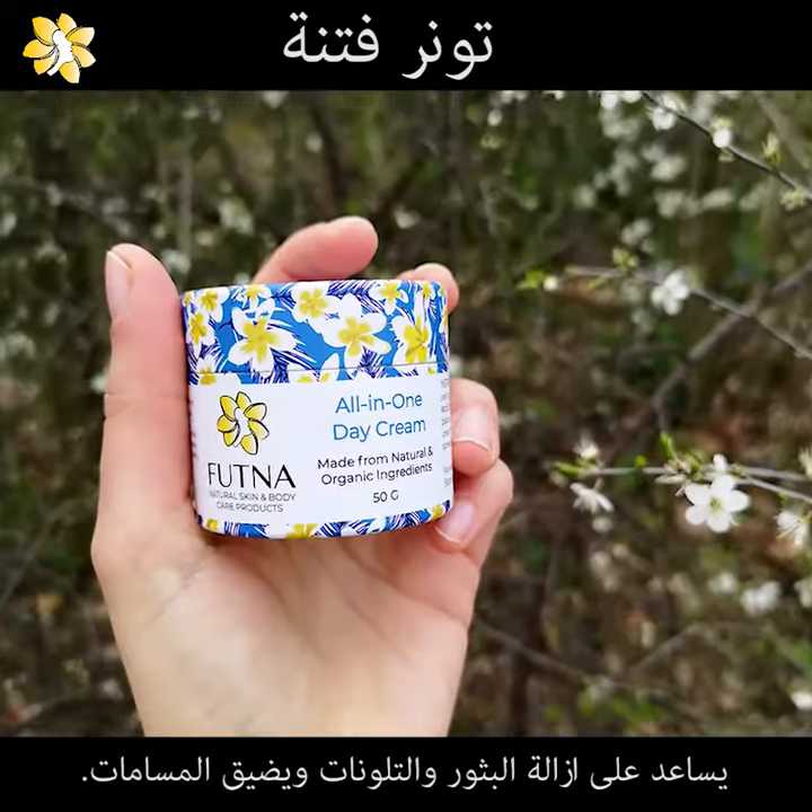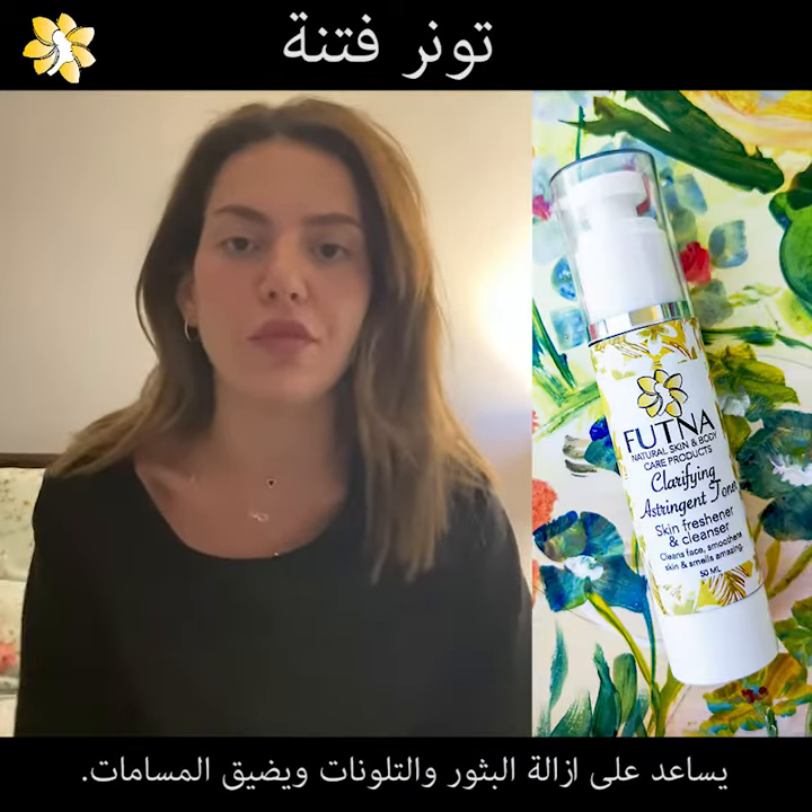Then I will use my sunblock with day cream. Or in the evening, I will use it before my night cream.